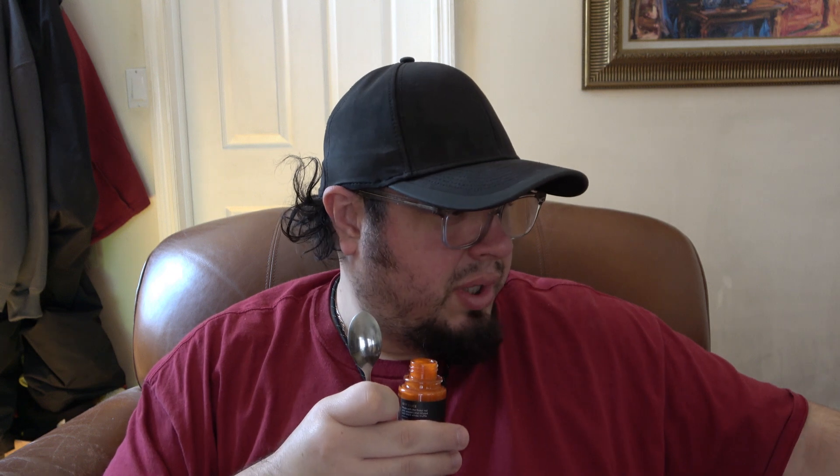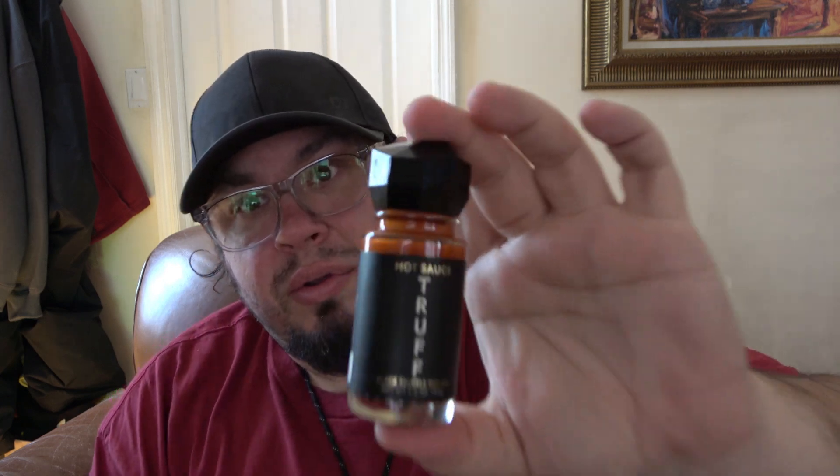Oh, that smells really good. We'll see if this Truff sauce holds up by itself. Wow, that smells good. I'm going to put the cap back on so I don't spill it. By the way, I do like the bottle — little gimmicky thing. This looks like cologne or something.